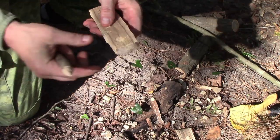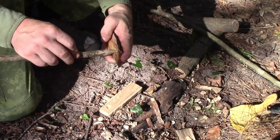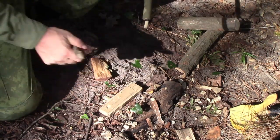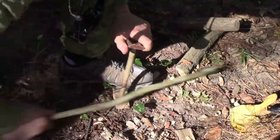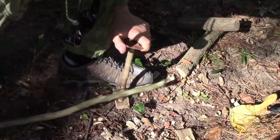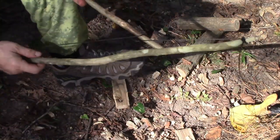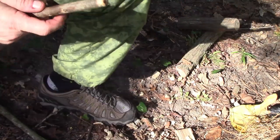I've got my spindle - this is yaupon - and I've got this fire block here, and I've got some fatwood for the other block. Let's see if I can get a burn here. Yeah, I've got a burn - it's hot. So this just might work.